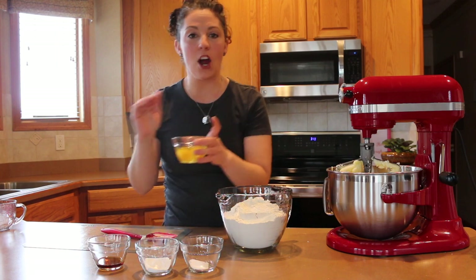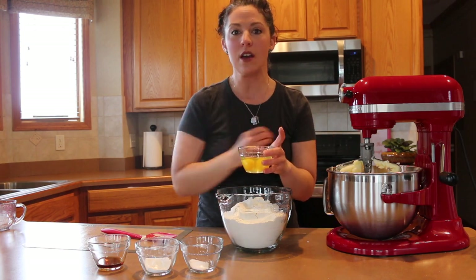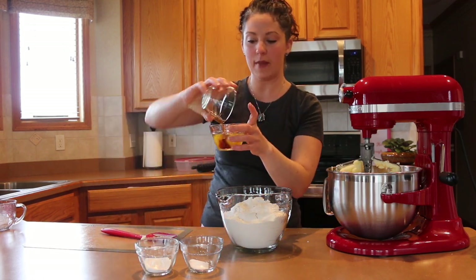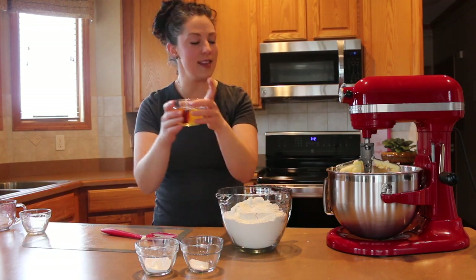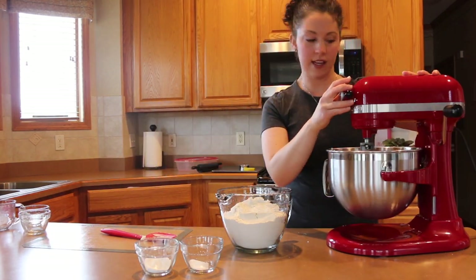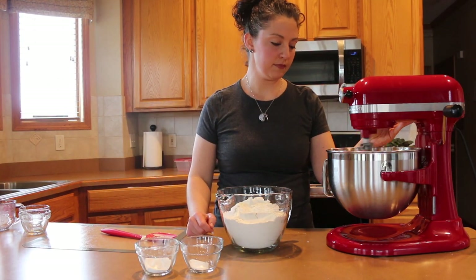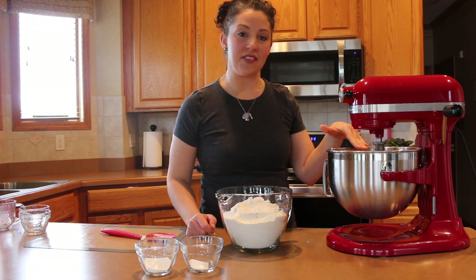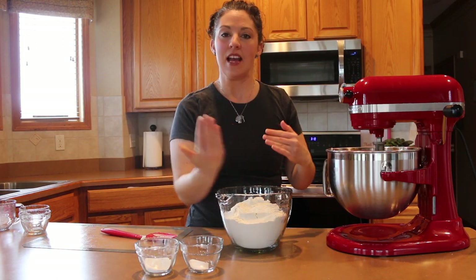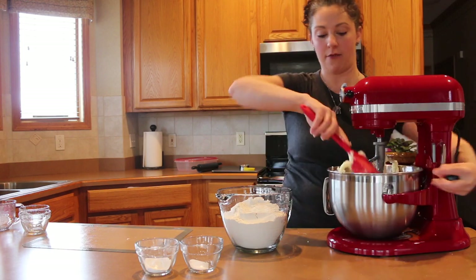Next step is to add the eggs. I always crack my eggs first into a separate bowl so I know I'm not going to get eggshells into the actual dough — if any shells get in, we can remove them first. I always pour my extracts into the egg bowl, then add both into the butter and sugar mixture. Start off a little slow and then move it higher. At this stage there's often butter and sugar up along the sides, so scrape down and make sure everything is incorporated.